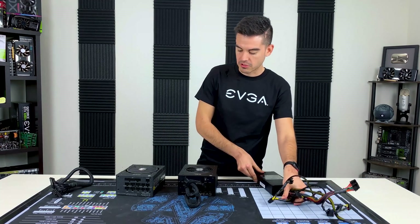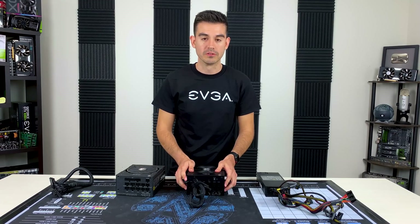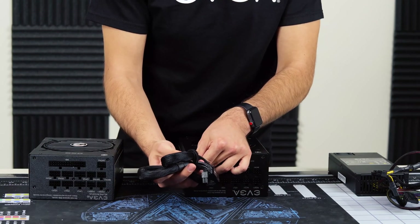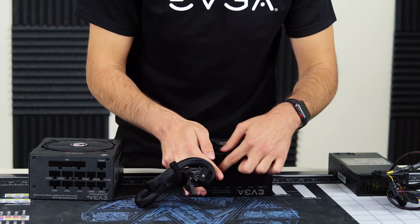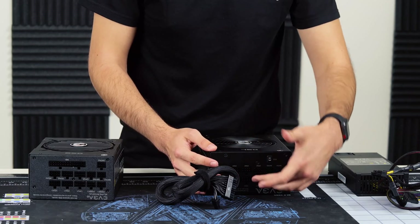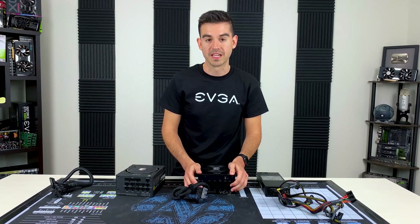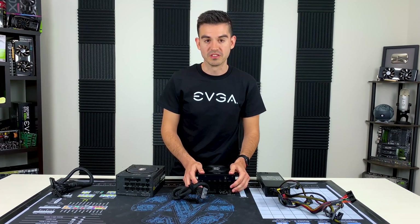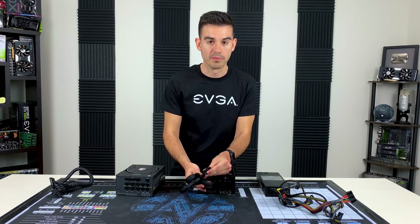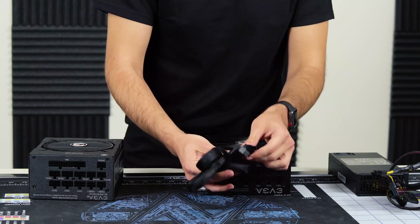Moving on to the semi-modular unit — this is more convenient in that it will have enough connectors for any component in your system, but it only comes hardwired with a motherboard cable, in the case of this PQ unit. All the other cables are modular, meaning they plug in here. There are plugs that allow you to add one, two, or even three or more graphics cards, as well as SATA and Molex power devices. This cuts down on cable clutter and lets you run your system with just the cables you need, while keeping the 24-pin motherboard cable hardwired since you'll always need it on an ATX power supply.